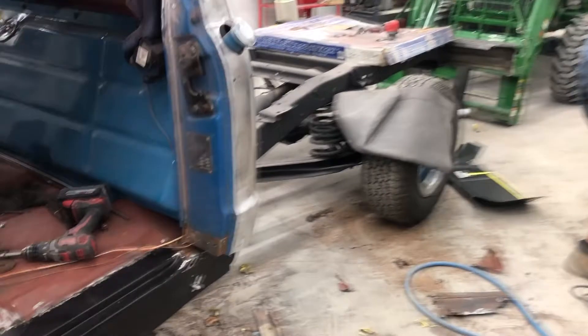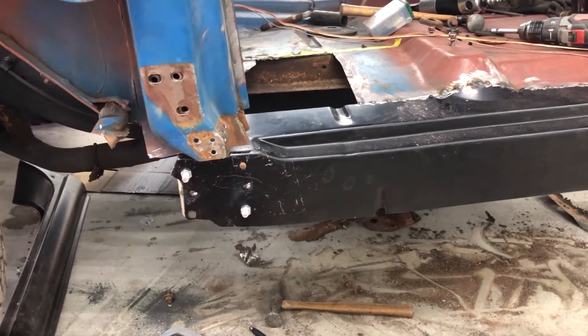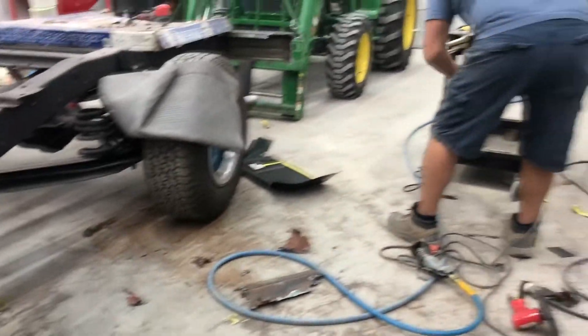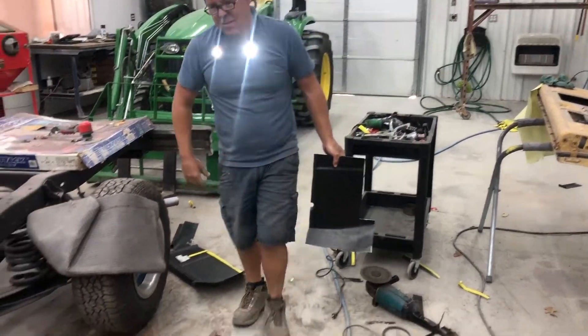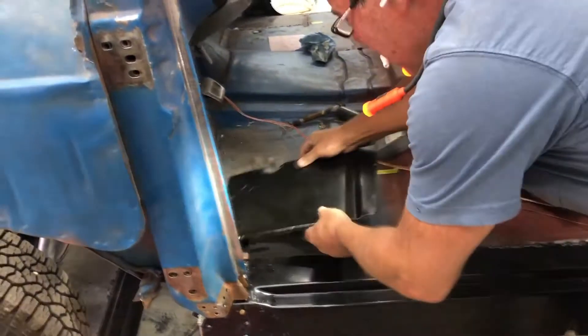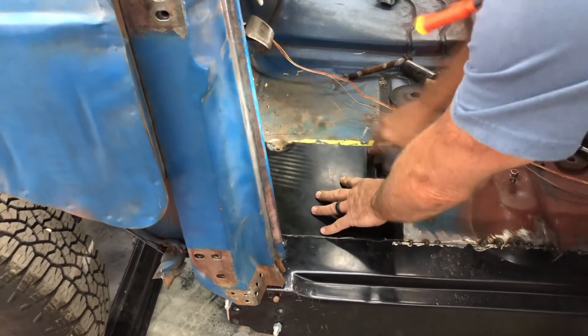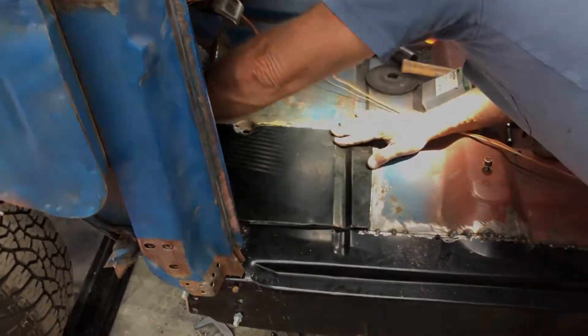So I gotta make a decision. I gotta put that seam back in. I measured all this and this hole should be there. I'll be able to fix it. Alright guys, that's enough grinding and body work for one day.